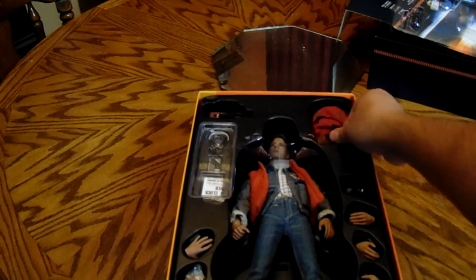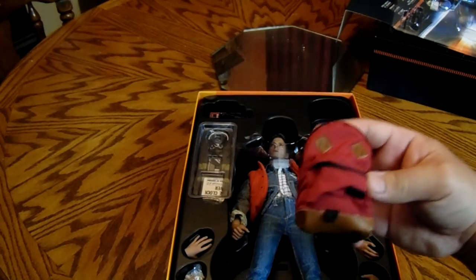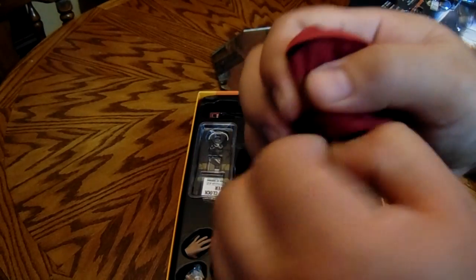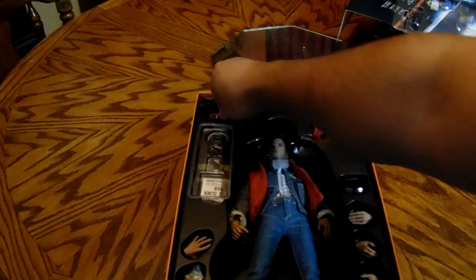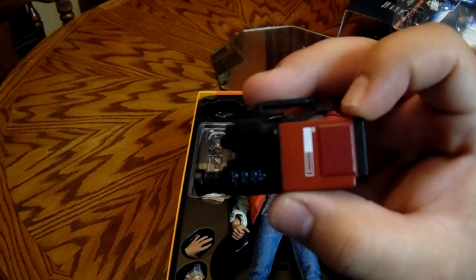Starting off, you can see we have the backpack, which he wears in the very beginning of Back to the Future Part 1 where he's taking off on his skateboard. Really nice detail — all the zippers work too on this, so if you want to put anything in there you can zip it up. You also get the infamous camera. Really nice detail — it doesn't have the JVC logos due to copyright, but you can always get those through third parties on eBay. Really good camera, really good sculpt.